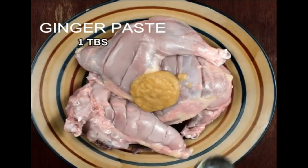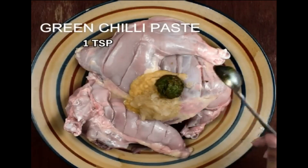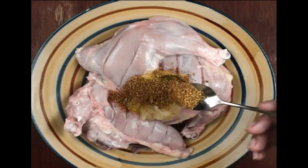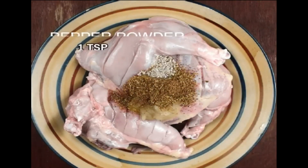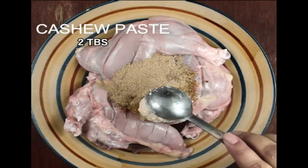Take 1 tablespoon of ginger paste, 1 tablespoon of garlic paste, 1 teaspoon of green chili paste, 1 and a half teaspoon of garam masala powder, 1 teaspoon of pepper powder, and 2 tablespoons of cashew nuts paste.